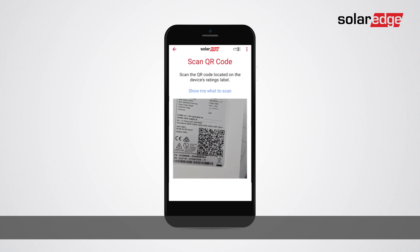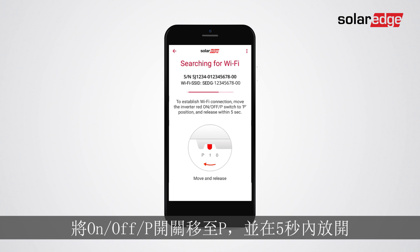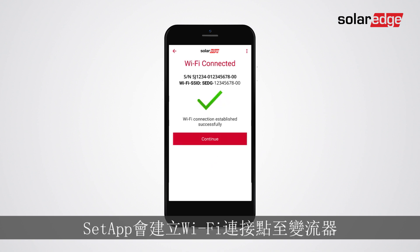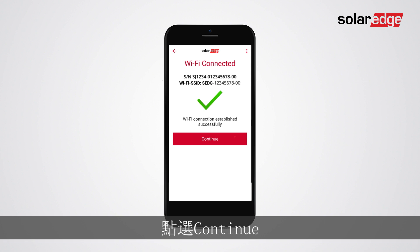Scan the inverter barcode. Move the on/off P switch to P and release within 5 seconds. The Set app creates a Wi-Fi access point connection to the inverter. Tap continue.